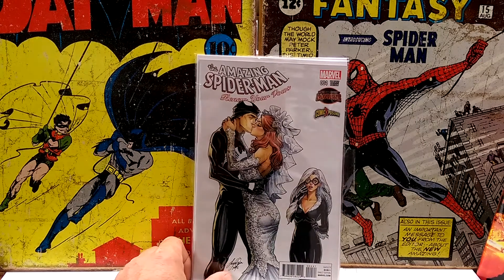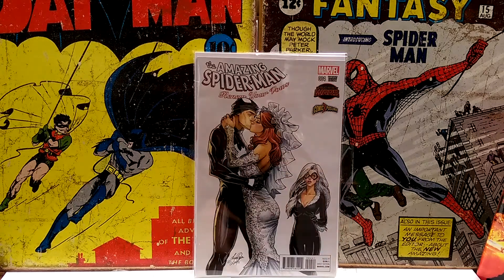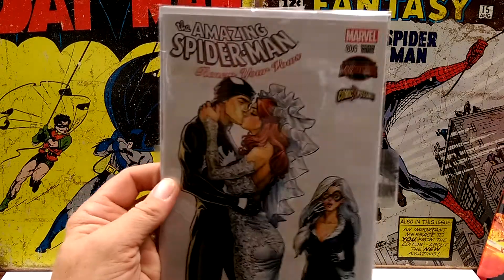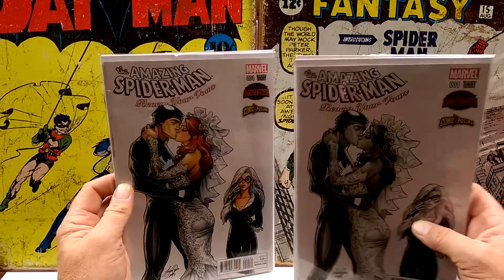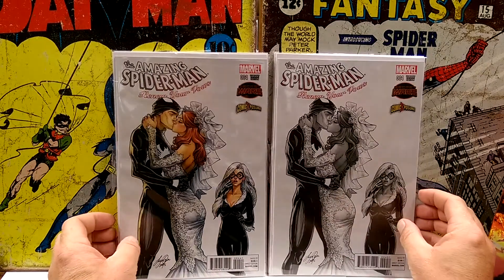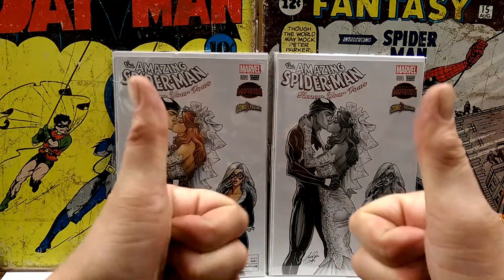Amazing Spider-Man Renew Your Vows Number Four. This is the Comic Exposure variant issue — this one is awesome, love it. And then here is the black and white sketch variant. Woohoo! Two thumbs up!